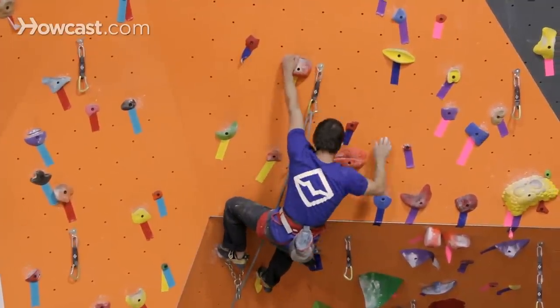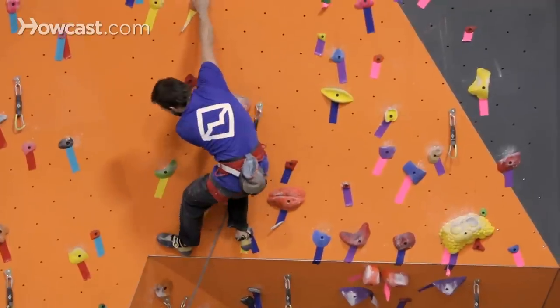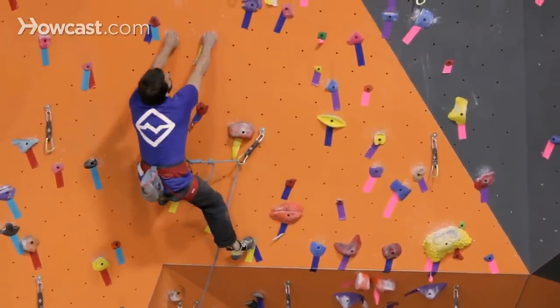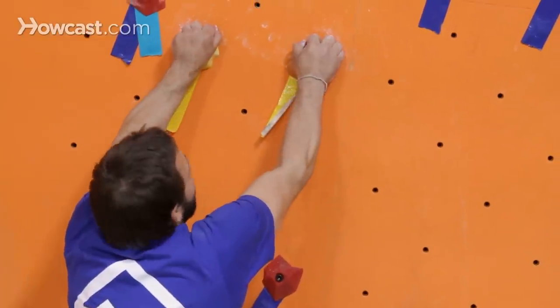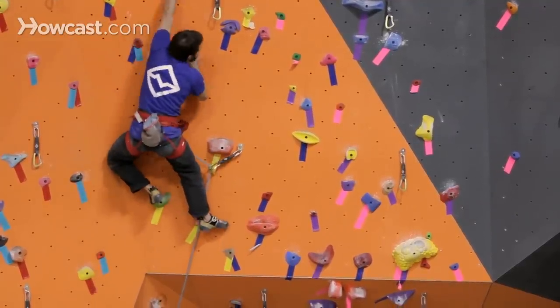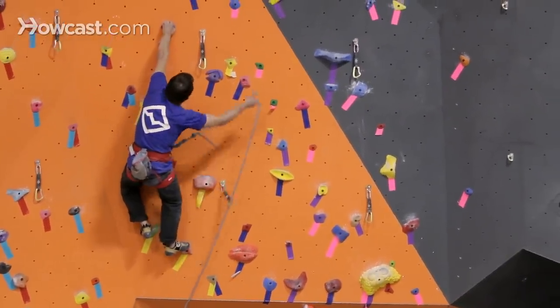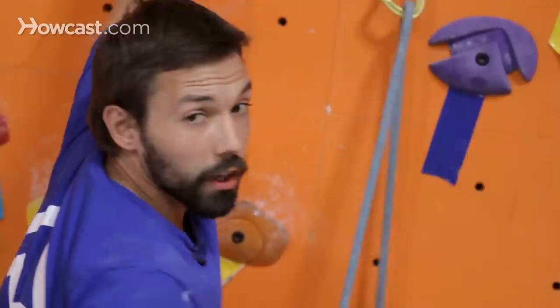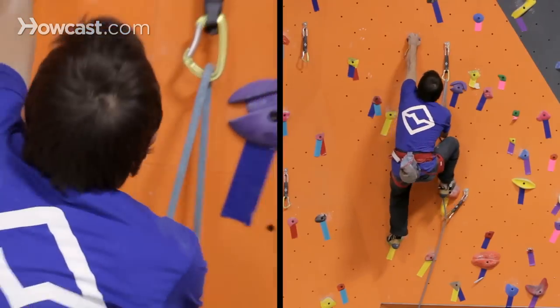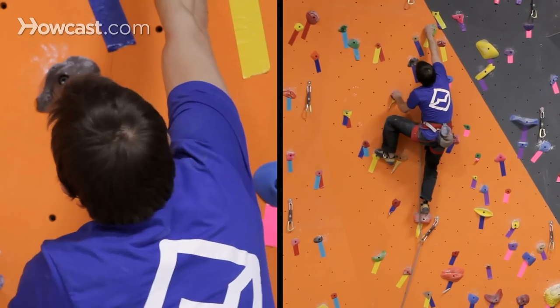Another tip would be that while I'm climbing, if I'm so scared of falling the whole time it's going to make me over-grip — squeezing a lot harder than I need to and putting a lot of weight on my arms that doesn't need to be there. I want to keep it on my feet. So a great tip for lead climbing is to get comfortable falling. You're going to climb a whole lot better if you're not scared to fall. It'll also make it a lot easier to commit to some of those bigger moves.